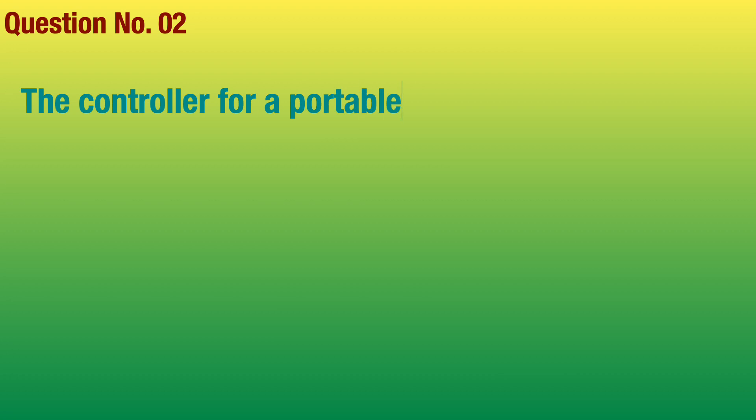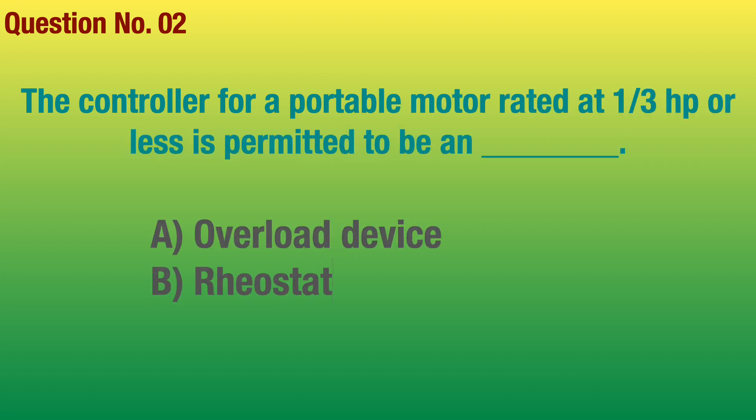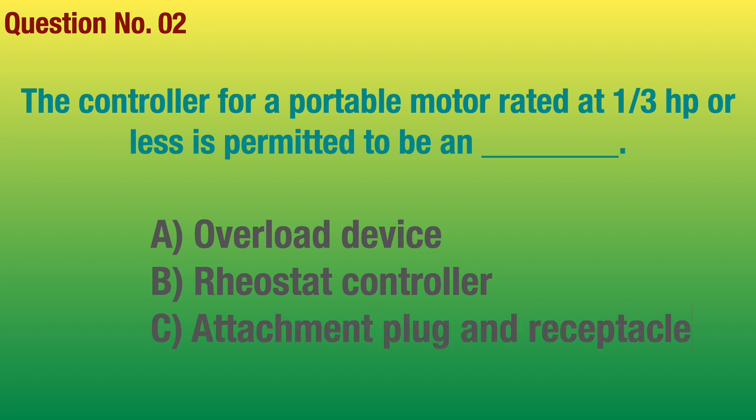Question number 2. The controller for a portable motor rated at 1.3 horsepower or less is permitted to be in a blank. Answer: Attachment plug and a receptacle.